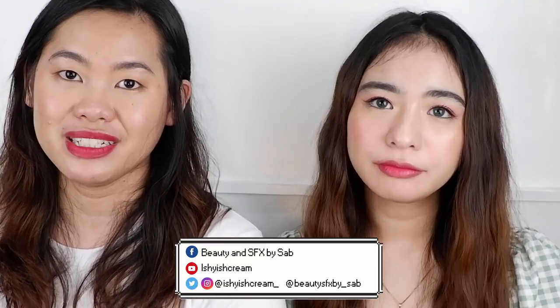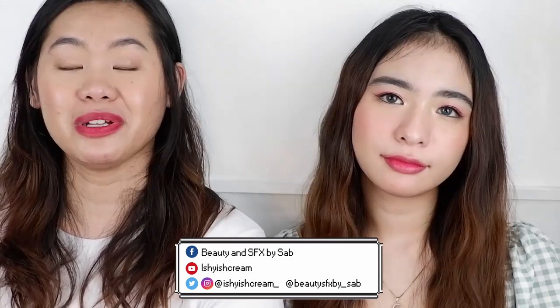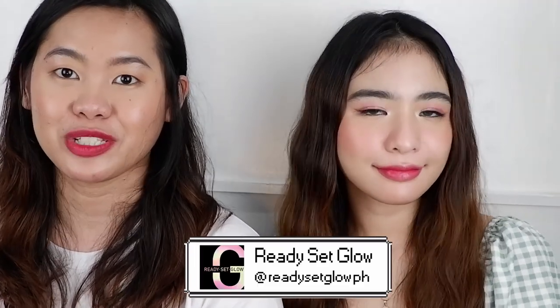I've been using Ready Set Glow products for a long time and I use them for my clients, so I am really happy that Ready Set Glow chose me to do a Korean makeup look for this model. That concludes our video for today — thank you so much for watching, I hope you enjoyed! If you want to recreate this look, please do so and use Ready Set Glow products. Don't forget to subscribe, hit the like, share, and comment down below if you have any other requests. Thank you so much and I'll see you in my next video, bye!